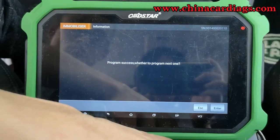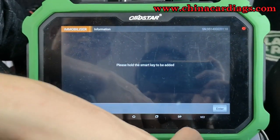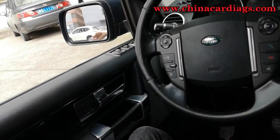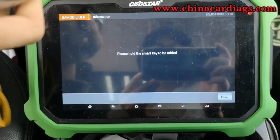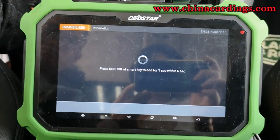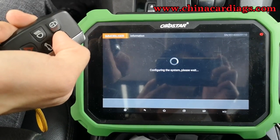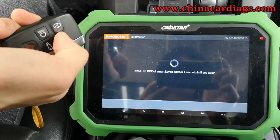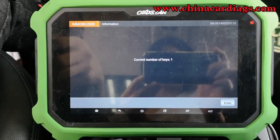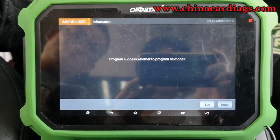Click enter to continue. Program success. And then we need to add the first key. Please hold the smart key to be added, click enter to continue. And now the current number of keys is one. The first key is program success.